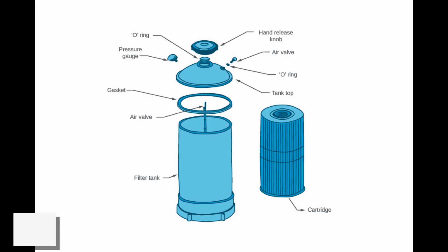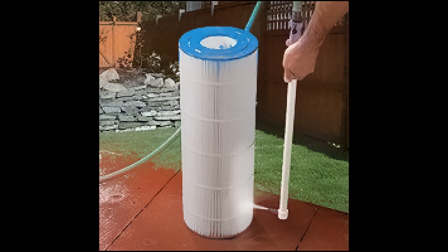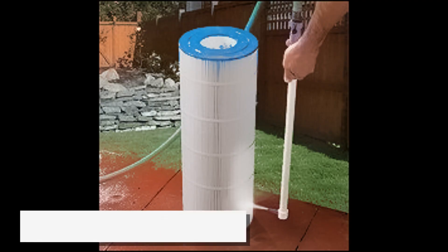Open the filter housing and carefully remove the cartridge. Inspect it for any visible damage. Rinse the cartridge thoroughly with a garden hose, making sure to clean between the pleats to remove all debris.